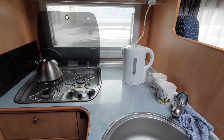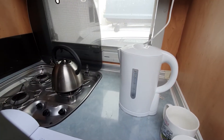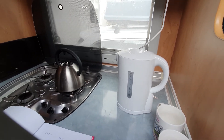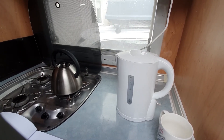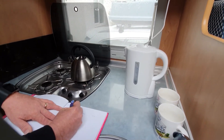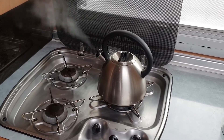I don't think there's going to be any surprises on the first one. The 2.2 kilowatt electric kettle finished at 2 minutes and 32 seconds. The gas kettle came in at 7 minutes and 6 seconds.